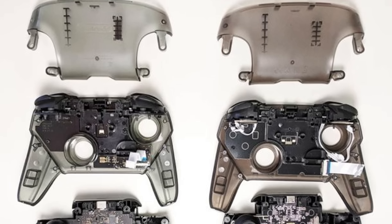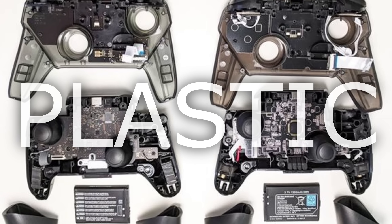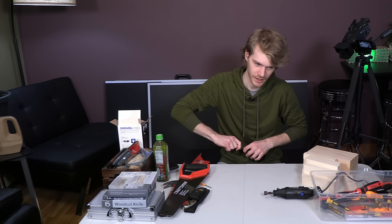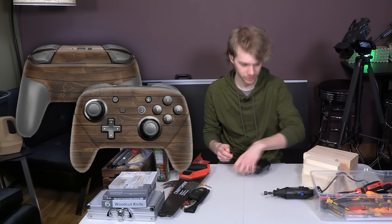Nintendo's not morons — they choose to make their controllers out of things that don't require a centimeter of thickness to have any rigidity. I was looking on Etsy, and I saw that they had, like, wood grain pro controller cases and stuff.